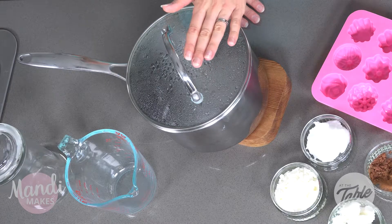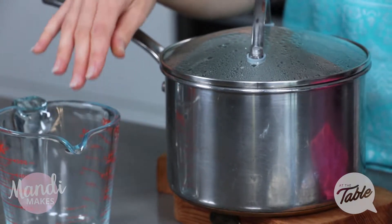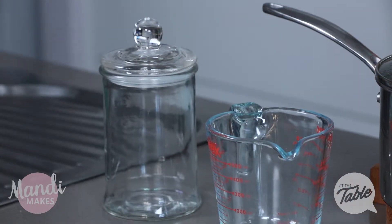You'll need a double boiler set up, so some hot boiling water and a glass jug or a glass bowl to go over the top. You'll need some nice silicon moulds and a container to store these in. So let's get started.